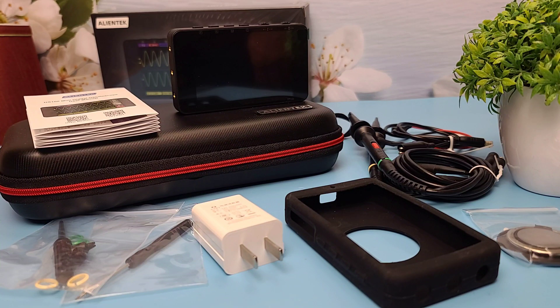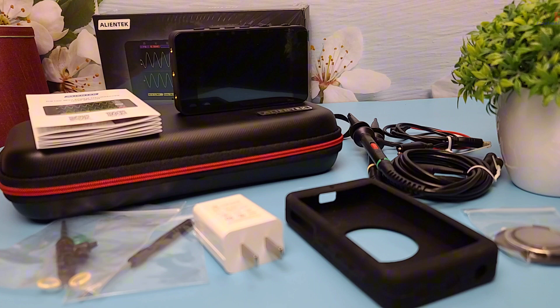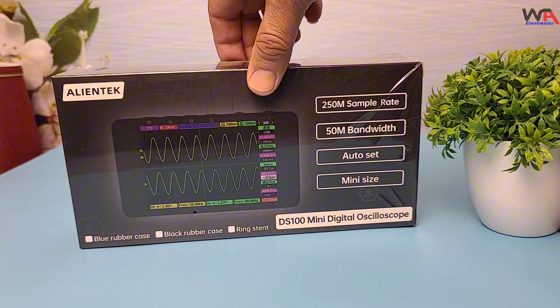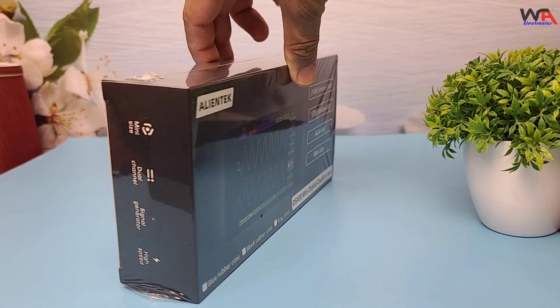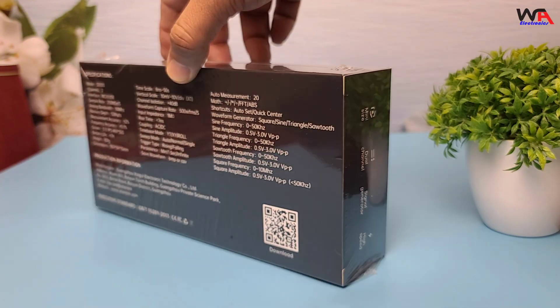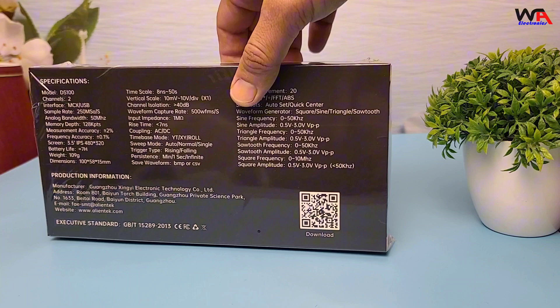Hey everyone, welcome back to WA Electronics. Today we have an exciting unboxing and review of the AlienTech DS100 Mini Digital Oscilloscope. This compact and powerful tool is perfect for electronics enthusiasts and professionals alike. Let's dive right in.